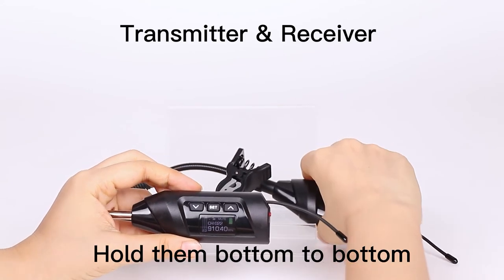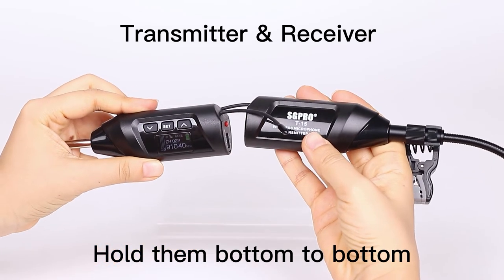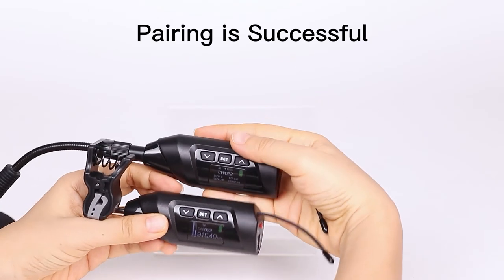Now we hold the transmitter and receiver and make them bottom to bottom. The pairing is successful.